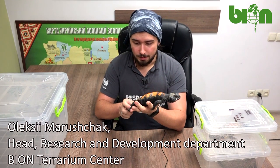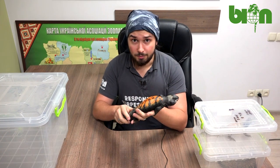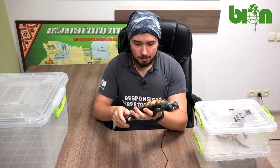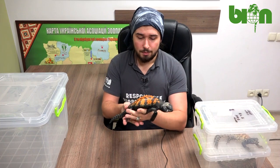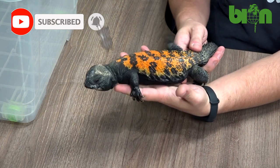This is our adult male. He is a proud father of many of our babies captive bred at Bayon Terrarium Center and he is really beautiful. Look at these shades of orange and red that he has on his back.